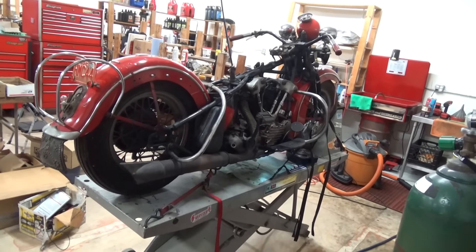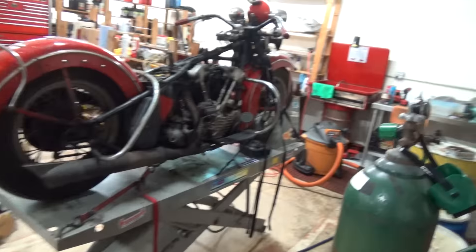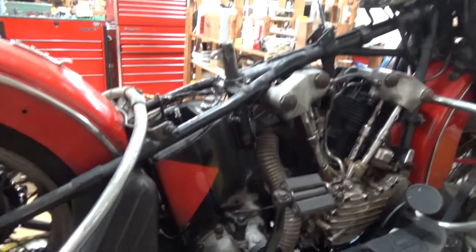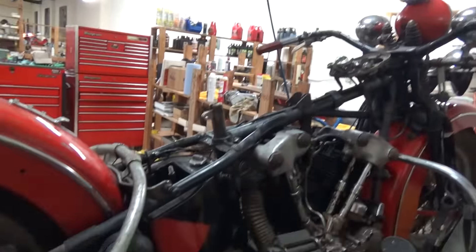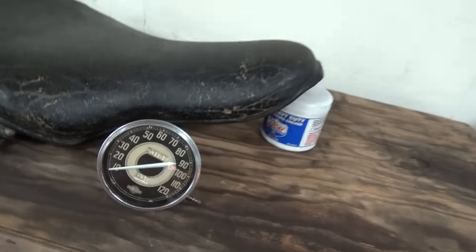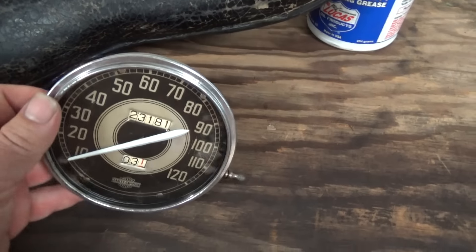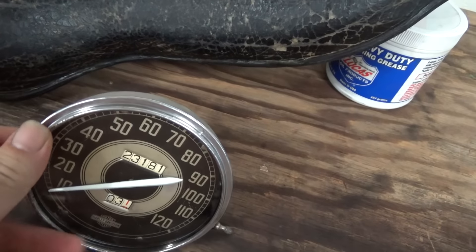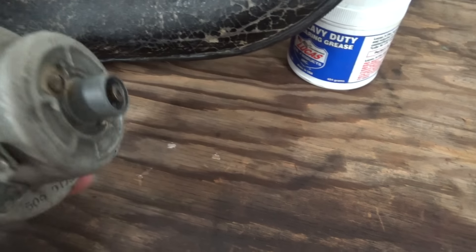I'm sure everybody remembers CHAMP, our 42F factory custom paint special order. Still sitting here waiting like all the others, but we just got a speedo. This is CHAMP's speedo — whether it's original to the bike I don't know, that's what I got the machine with, and Stan did an excellent job building this speedo.